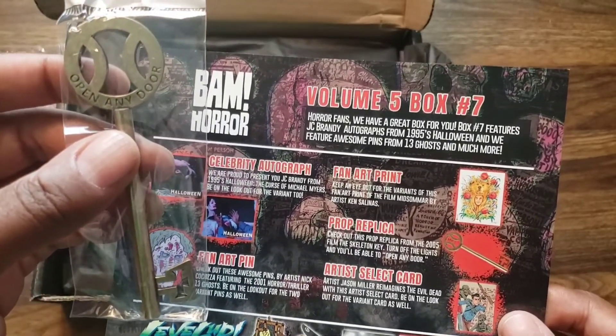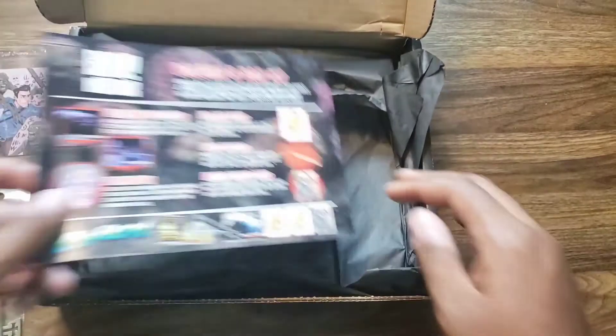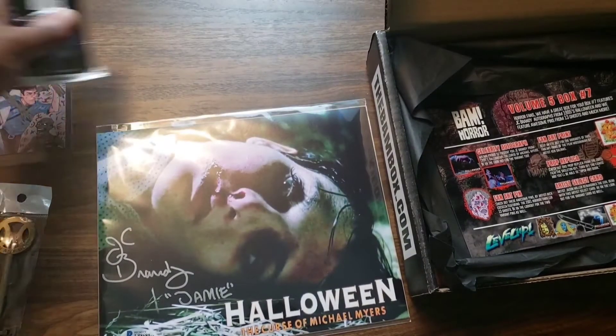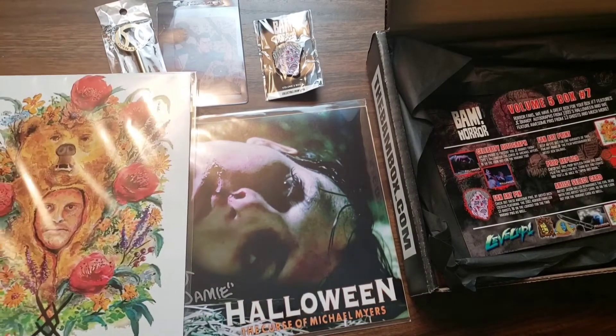I gotta re-watch the movie and see. But yeah, that's everything. So we got the pen, the autograph, the fan card, the key, and the Midsommar art.